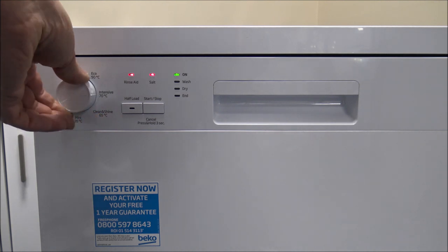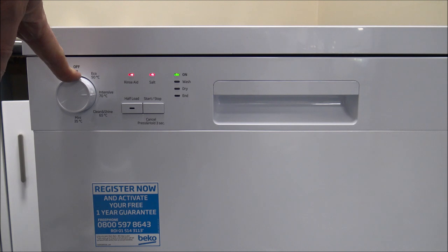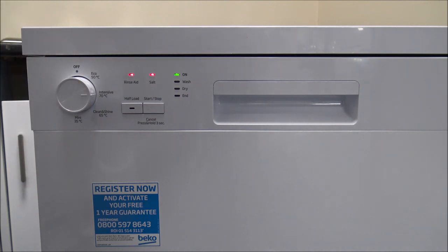The next programme is the Intensive 70-degree wash at a higher temperature. The duration is around 120 minutes and it uses about 17.5 litres of water, so it uses more water and more energy. That's mainly for washing things like pots and pans after a Sunday roast — things that are quite greasy.